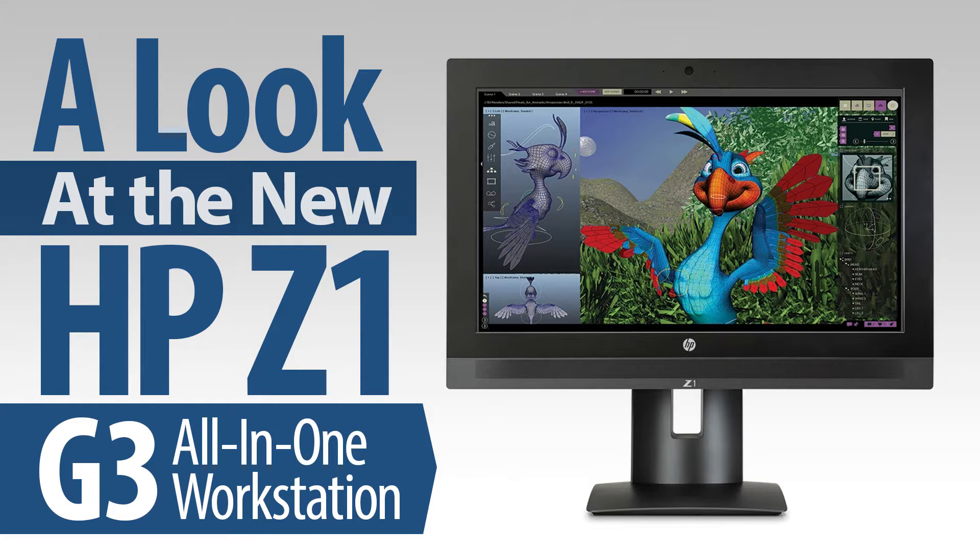The original Z1 was first introduced in 2012, and was innovative in that it was a true workstation-class machine that fit in a single footprint. Unlike all-in-one machines from other manufacturers, the Z1 offered not only more power, but importantly, it was also completely serviceable, allowing the user to upgrade the memory, hard drives, and GPUs easily and without the need for tools.